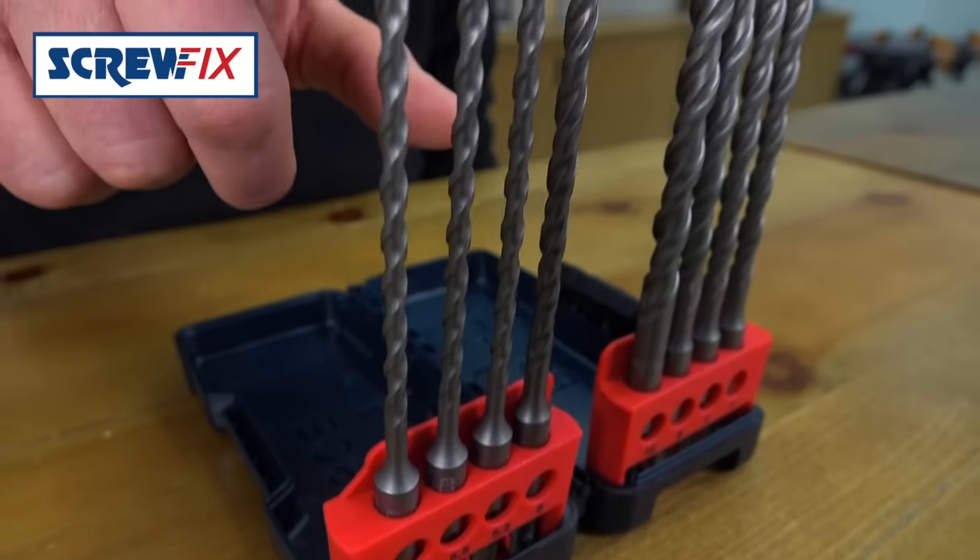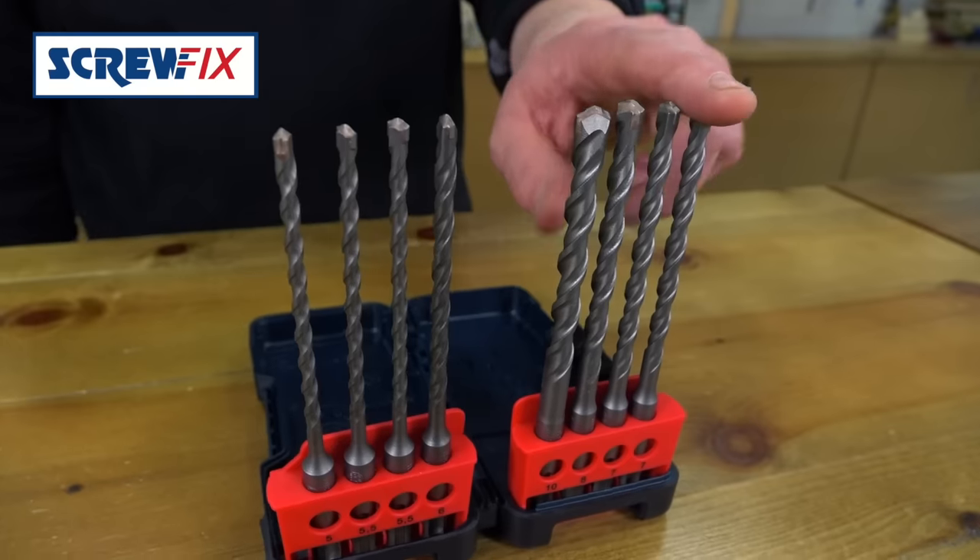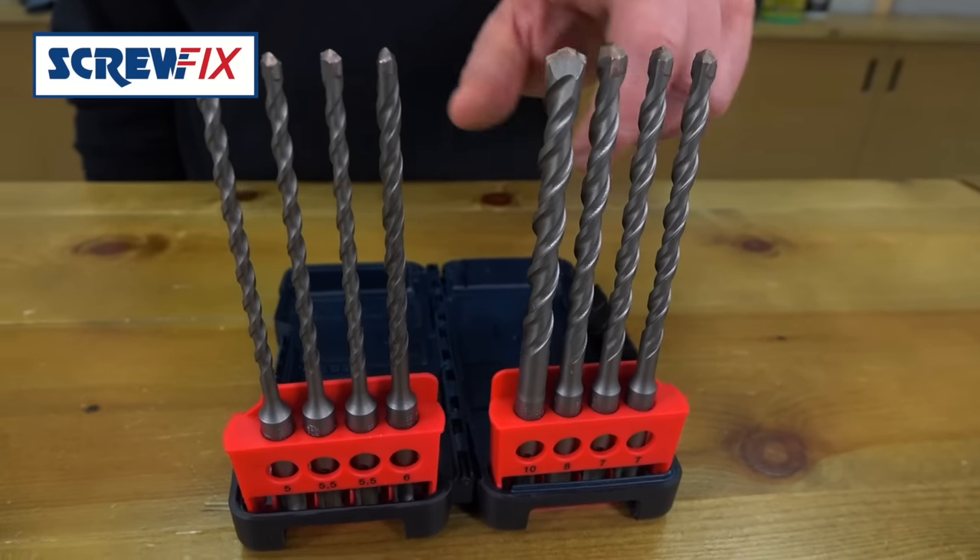You've got a 5mm, two 5.5s and a 6 for your common wall plugs. Then you've got two 7s, an 8 and a 10.